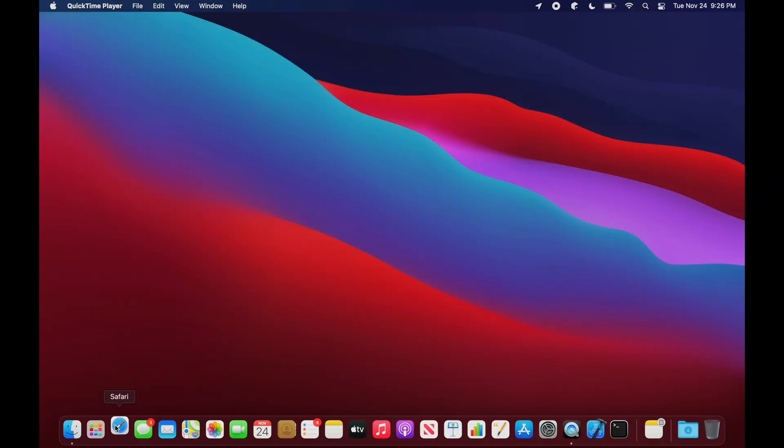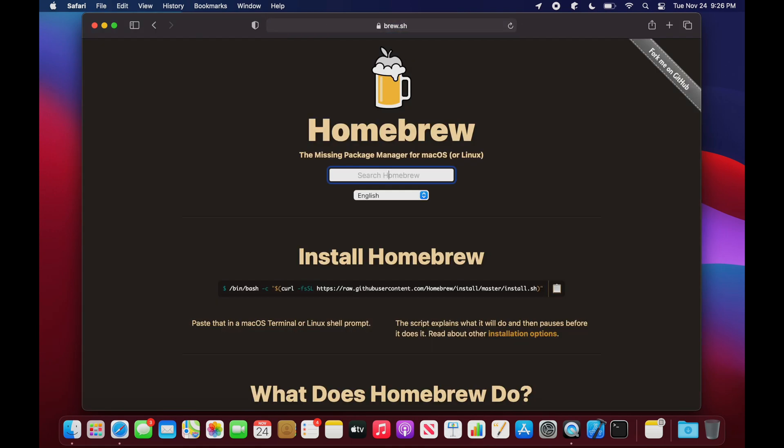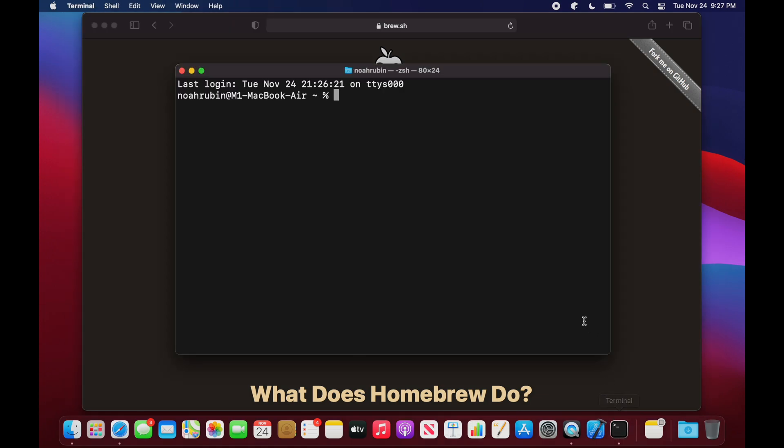First, open up your favorite browser and head over to brew.sh. Click the clipboard icon to copy the installation command. Next, open up a terminal and paste and run the command.